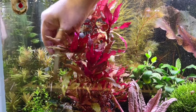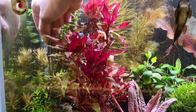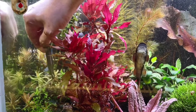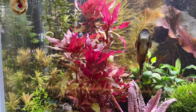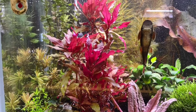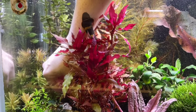A lot of the older leaves are coming off. I don't know if it's just converting or if it's not okay. It's not the end of the world if it does not do well for me. There's another little stem that's decided to uproot itself.